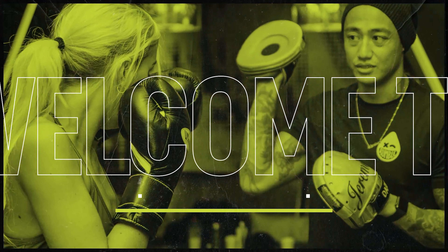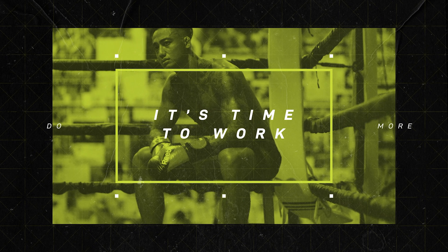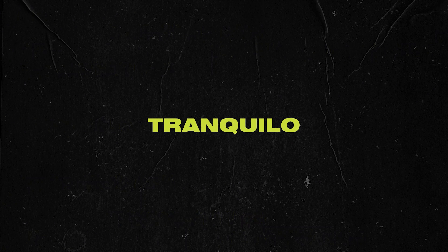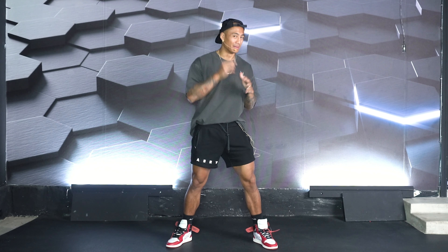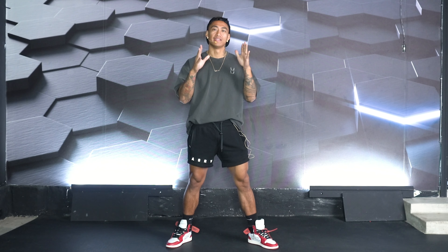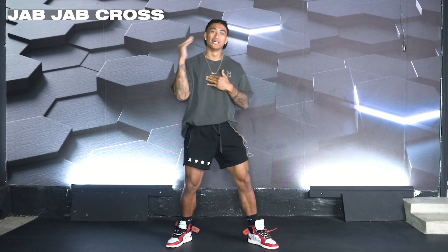This combination is one that everyone needs to perfect. Let me introduce it to you. The combination is actually super simple, super basic. Everybody learns it, but not everybody thinks about the purpose of why they learn it. The combination that everyone should perfect is a jab, jab, cross.